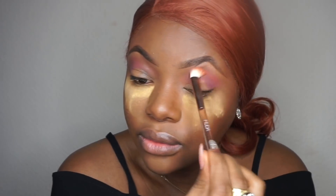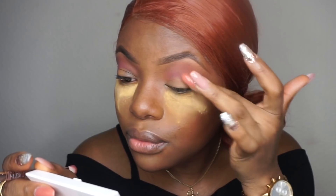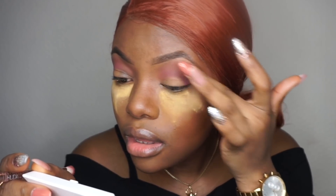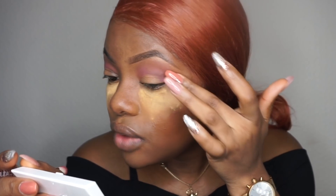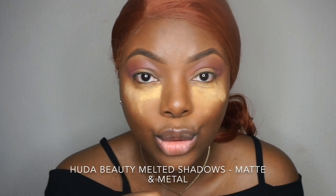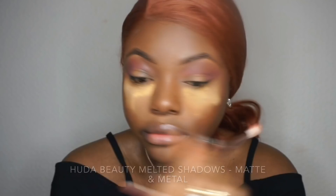Try not to let the eyeshadow dry. You have to blend it when it's wet — once it's dry, it's really difficult to blend because it's waterproof. If you don't blend quickly, it's just going to dry. Do one eye at a time: apply on one eye and blend, then apply on the other eye and blend. Don't apply on both eyes at once expecting it to go well — by the time you get to the second eye, it's already dry.